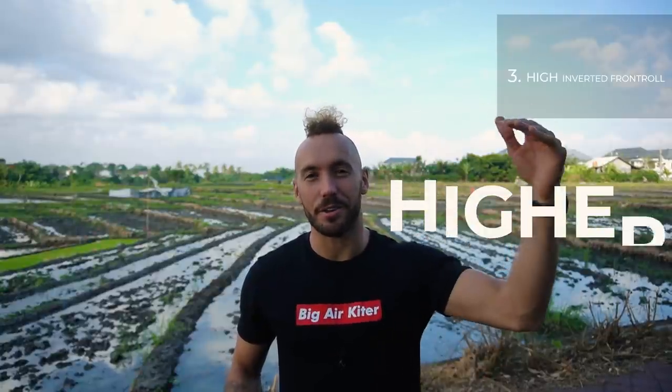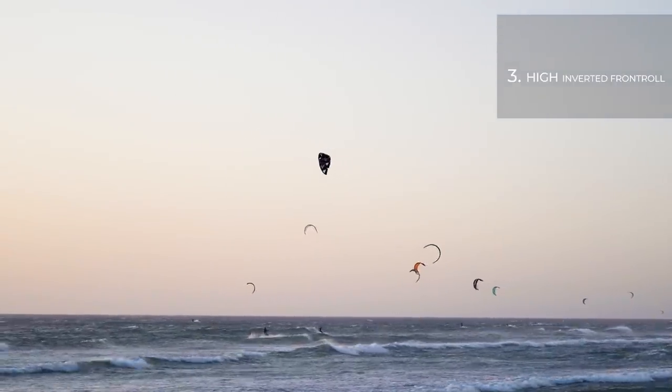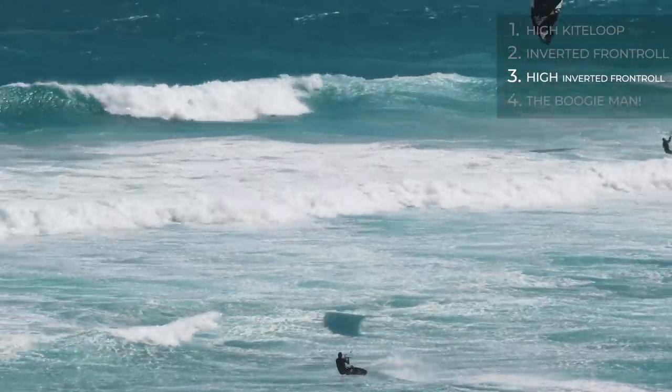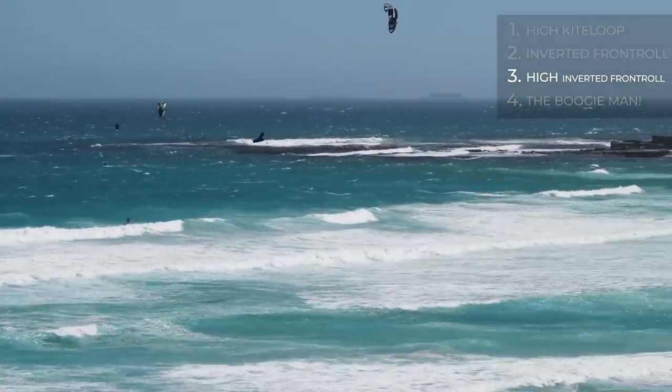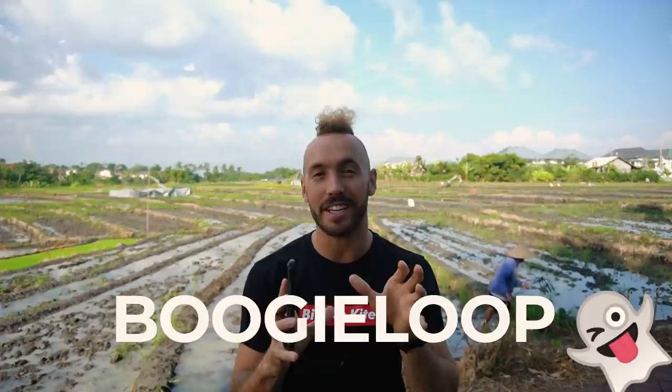You're focusing on the wrong goals, slowing your progression and putting yourself at risk of getting injured. Kite loops become safer the higher you go, so in order to make your boogie loops as safe as possible, master the big inverted front roll first. People often make the mistake of riding with less power on approach, sending the kite less aggressively, or sheeting in less. You need to ride with good power, edge well, focus on timing, send the kite fast, sheet in at the right time, and pull that bar in completely. Embrace and handle that power. Once you're comfortable with big inverted front rolls and big kite loops, then you're ready for the boogie loop.